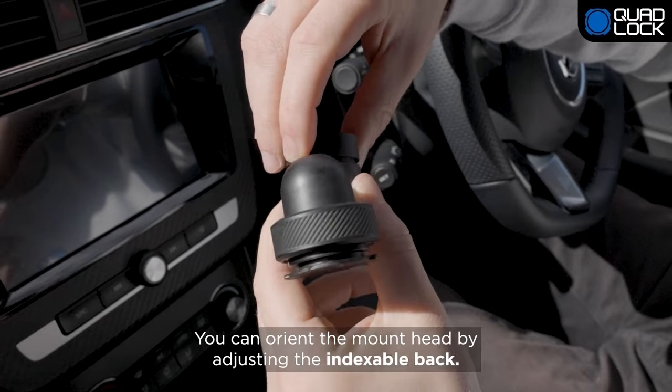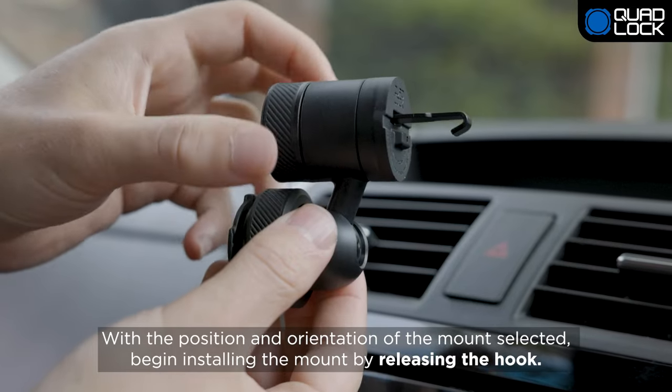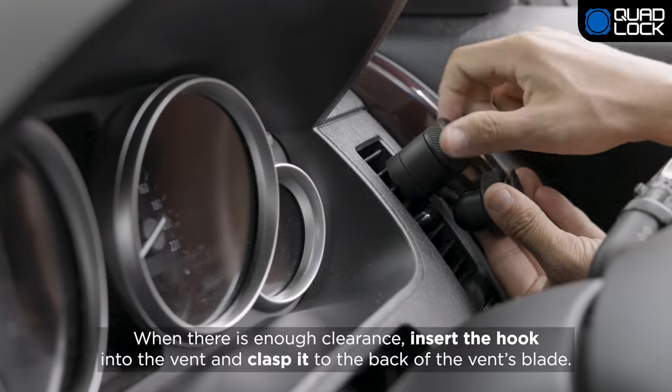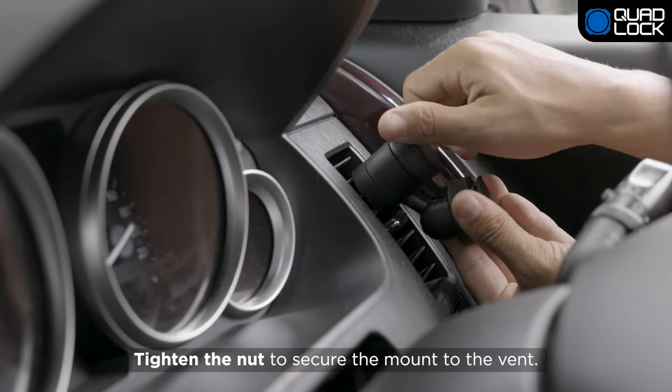Once you're happy with the position, identify the optimal orientation of the mounting head relative to the hook. You can orient the mount head by adjusting the indexable back. With the position and orientation selected, begin installing the mount by releasing the hook. When there is enough clearance, insert the hook into the vent and clasp it to the back of the vent's blade. Tighten the nut to secure the mount to the vent.